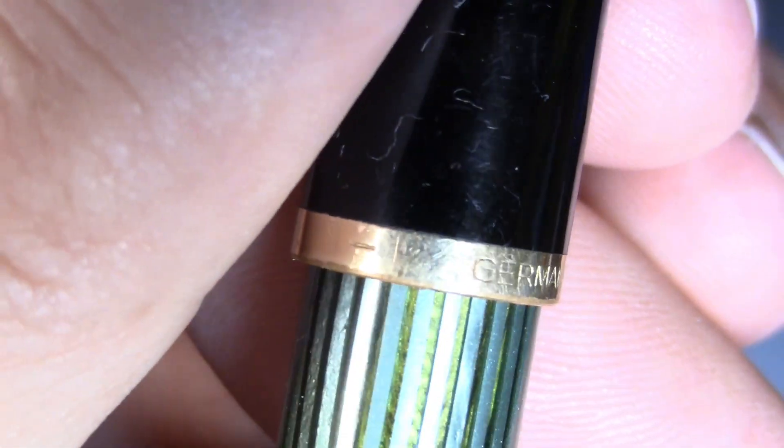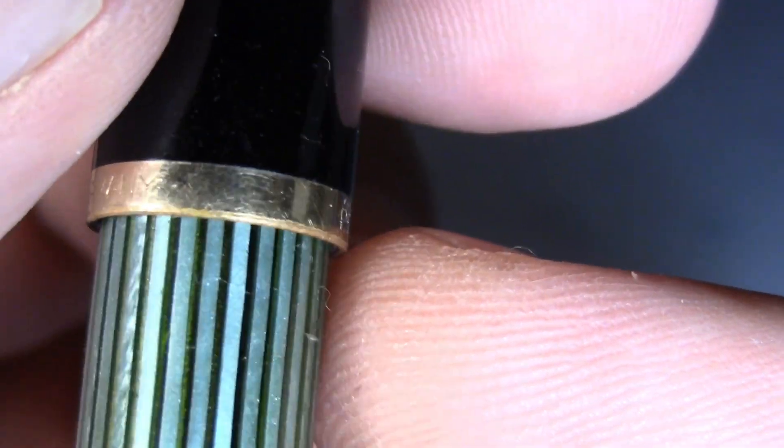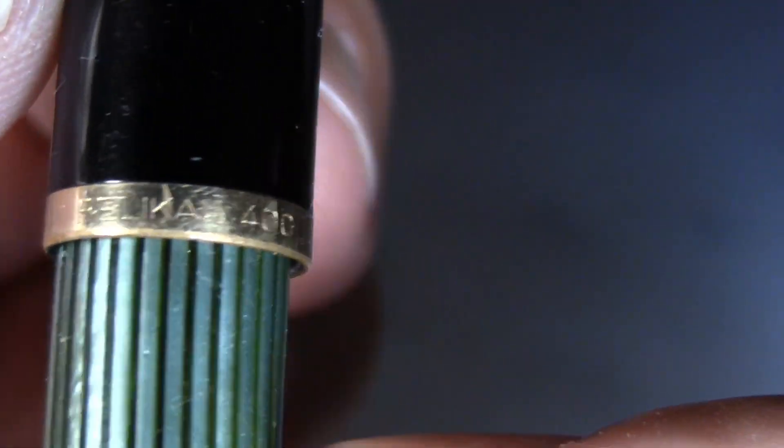On the band we've got 'Germany' — I need my loupe to read that. It says Germany, Pelican, and then 400. Some of the other versions were flatter here and flatter here. Of course, the modern version of the 400, which is the M400, is flat.